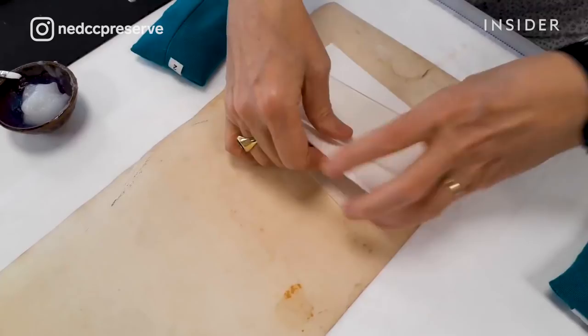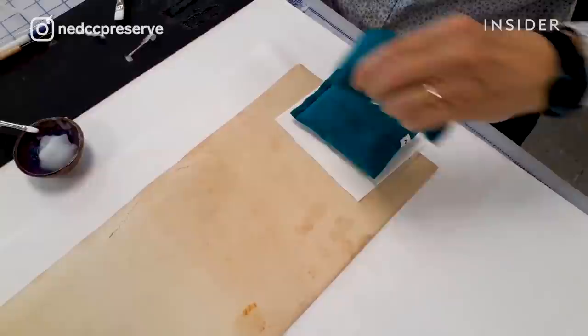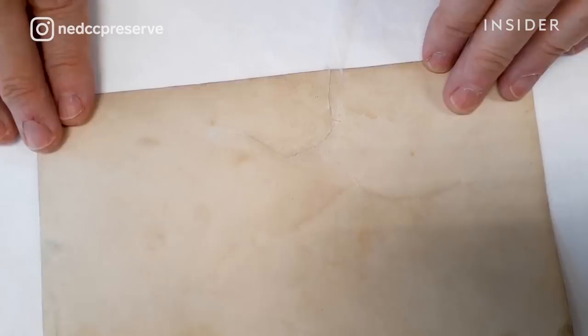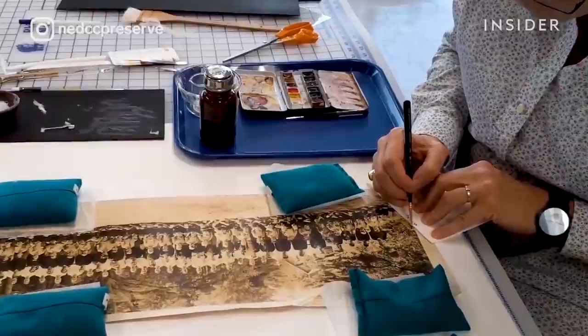It needs to be flattened — put in a sandwich between Holitex, blotting paper, and then some weights so it can dry and flatten. With tears, you try your best to put it together perfectly, but because this is an old object, there are going to be losses in the emulsion or within the image.